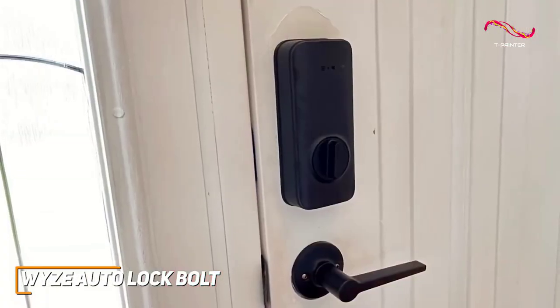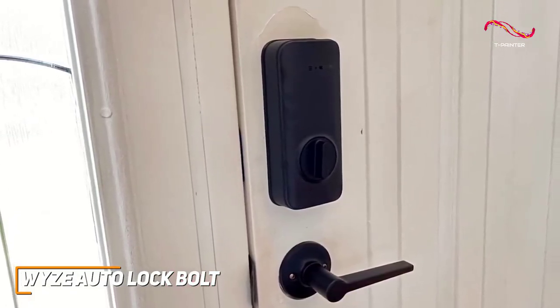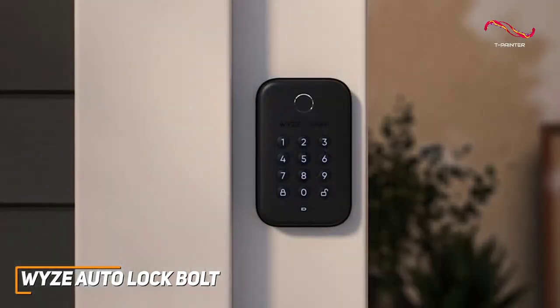The standout feature of the WISE Auto-Lock Bolt is its affordability without compromising on functionality. Priced competitively, it provides a plethora of smart lock features that you'd typically find in higher-priced alternatives.